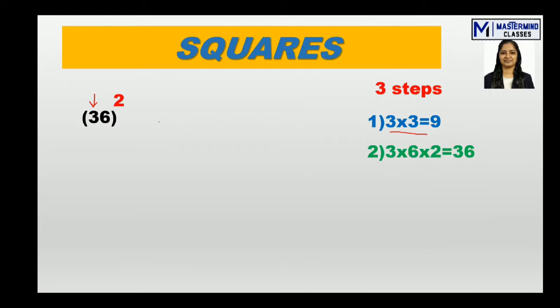Second step: multiply the tens digit by the units digit, then multiply by 2 — the number we are writing on top. So 3 × 6 × 2 = 36.